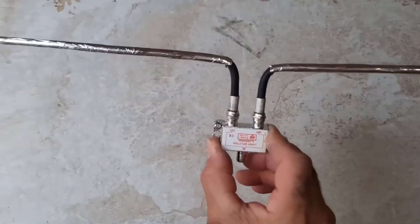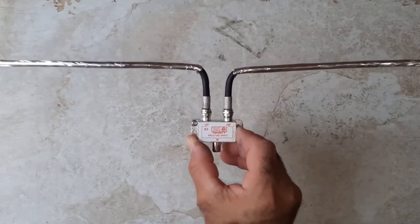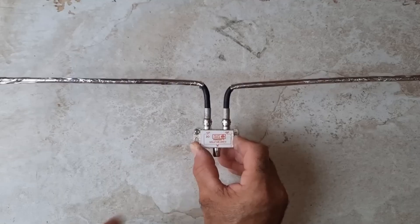All right, my friend, and just like that you can create, build, or transform a splitter into an antenna for TV frequency 470.